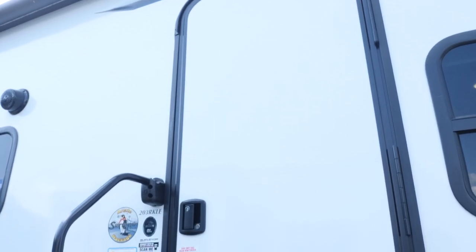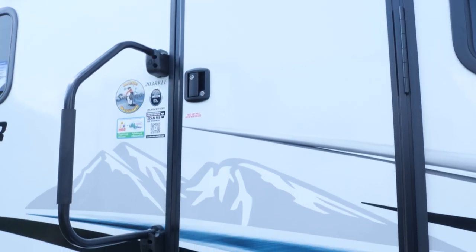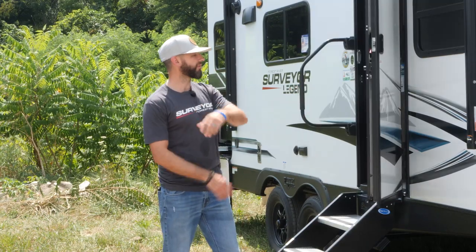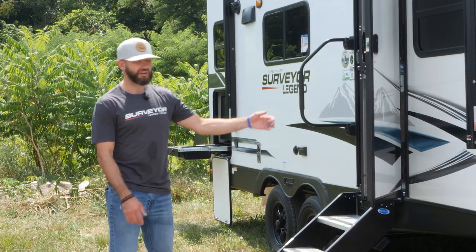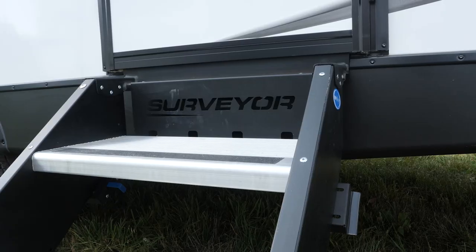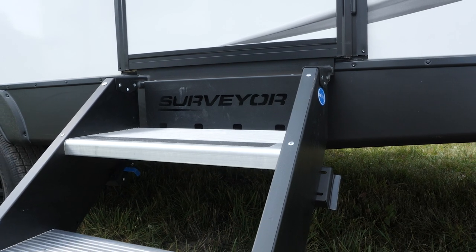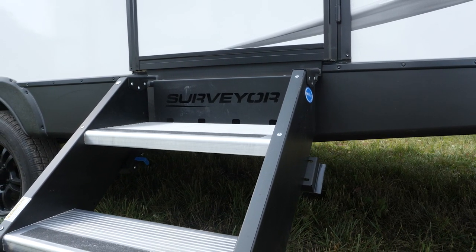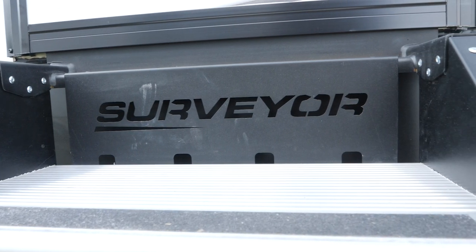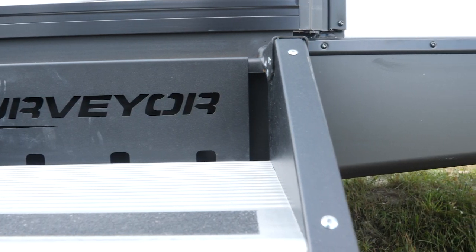We've got friction hinge entry doors here. So if you've got your hands full or kids going in and out, that's a really nice feature — the door's not going to close. You can throw that door and it's going to stay where it's at. You've also got Moride platform steps. Moride made some great changes and made this top step bigger. We've got the engraved kick plate that's backlit when you have the porch light on — it's a safety feature that lights up your steps.